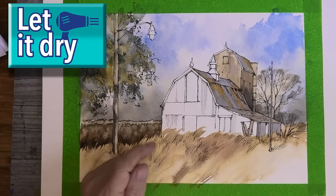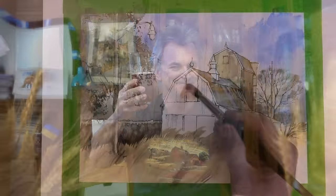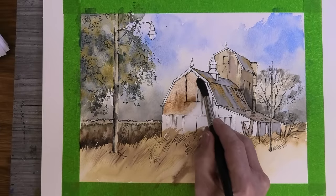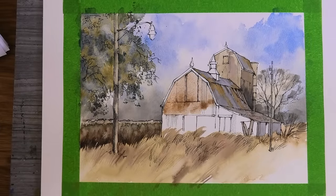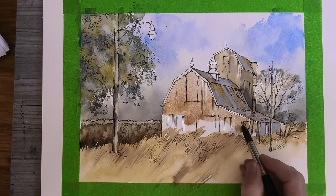Now we need to let this totally dry, so it's a perfect time for a short break. How about some old rusty barn scotch ale? It really does exist and it's brewed in the States. Next, for the main barn using my number 12 brush, I'm dropping in a nice watery mix of burnt sienna, then dropping in some burnt umber straight into the mix.